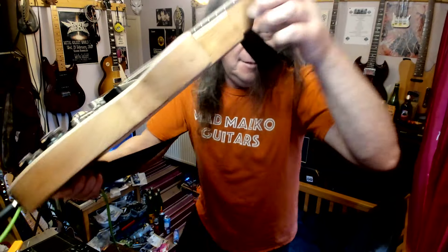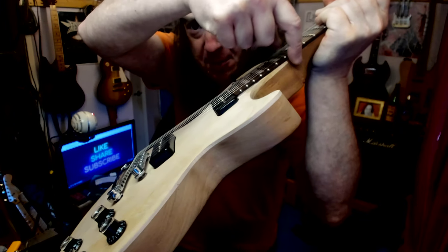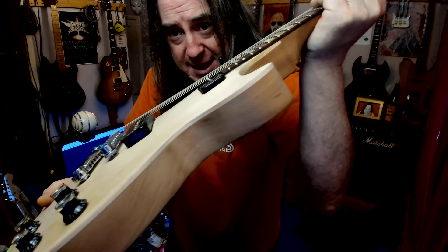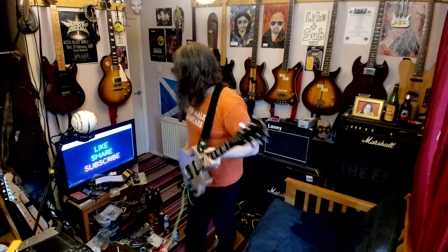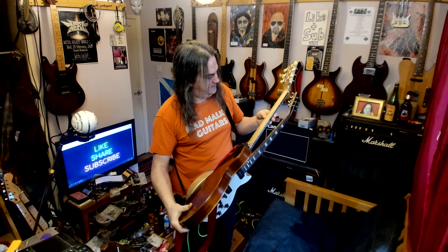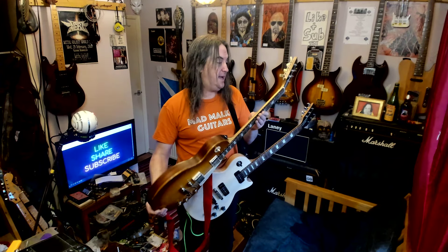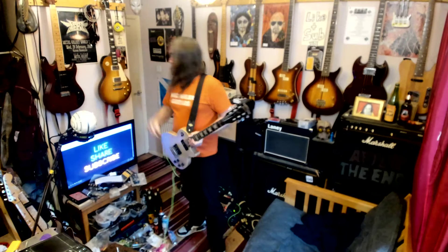Look at the grain on this bit - being the mahogany body - and the grain on the neck, right next to each other sanded. They both look the same. This one definitely says maple but it doesn't look like it. I am not a wood expert, maybe you get different types of maple. But it does not look it.